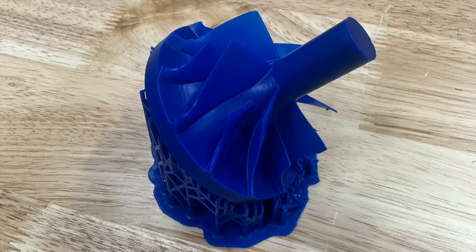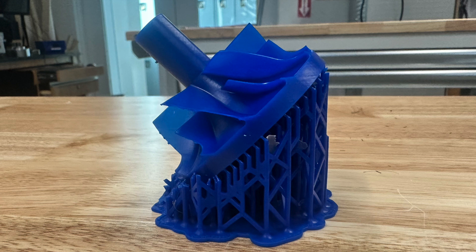Hello everyone, this is Levi Sheridan. I've been quite busy over the last several months, so I haven't done much casting, but recently I have cast two different objects, and I wanted to make a quick update on that, so that's what this video is about.